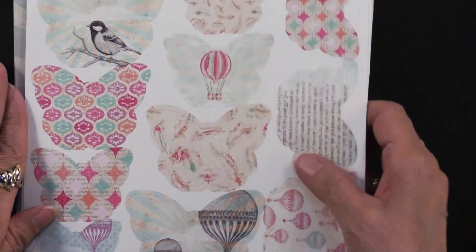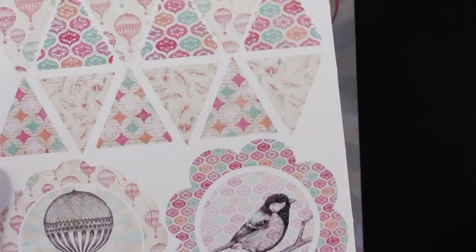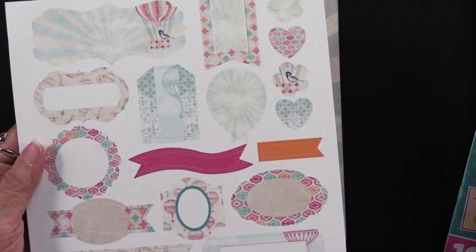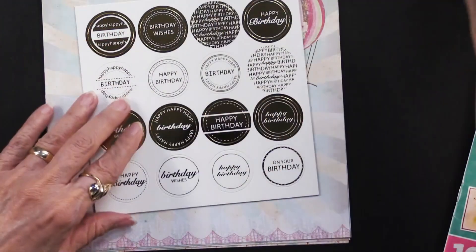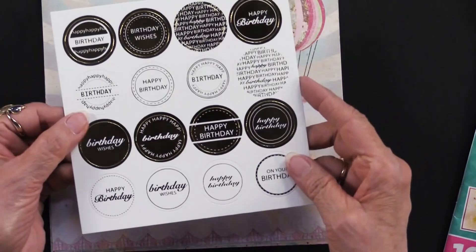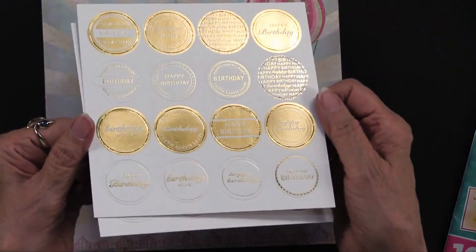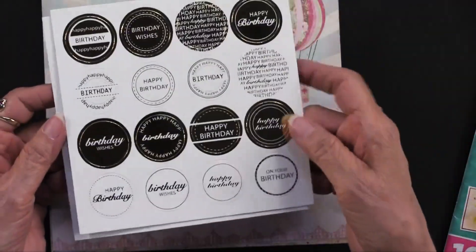There are die cuts — 130 of them, across two sheets of that, two sheets of that, two sheets of that, and six sheets of this. There are also 32 foil die cuts. These are already die cut, you just pop them out. Everything is birthday related in these foil pieces.